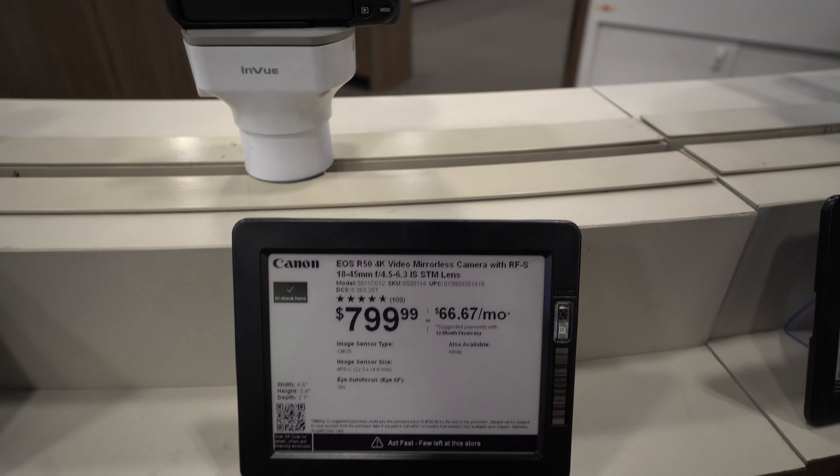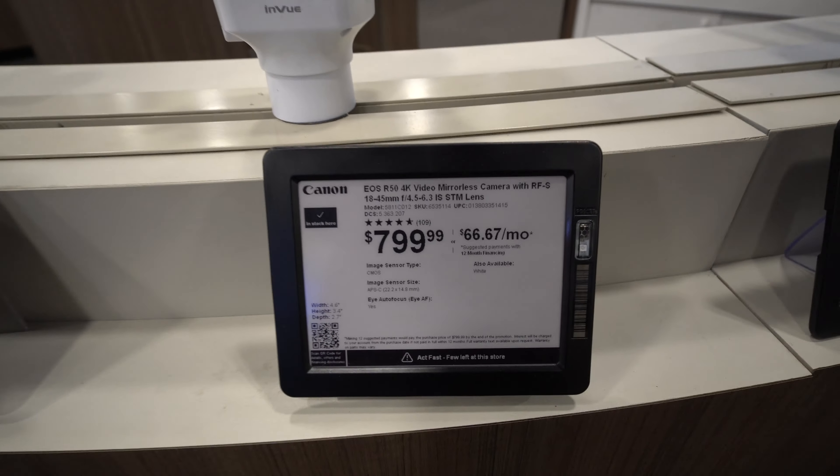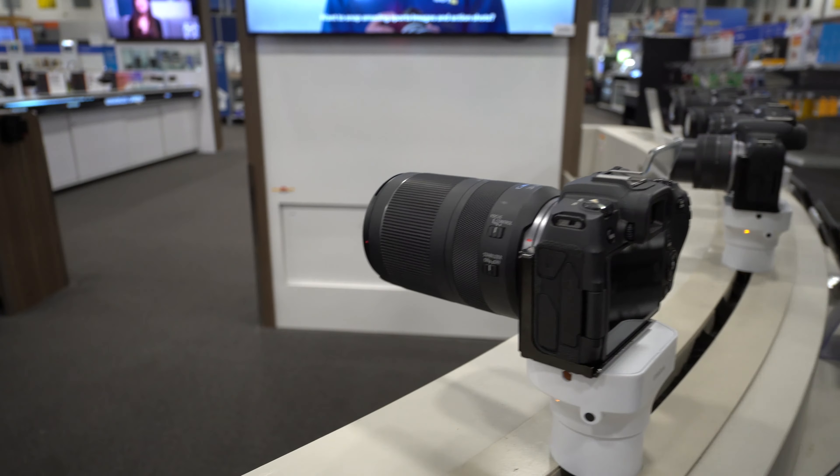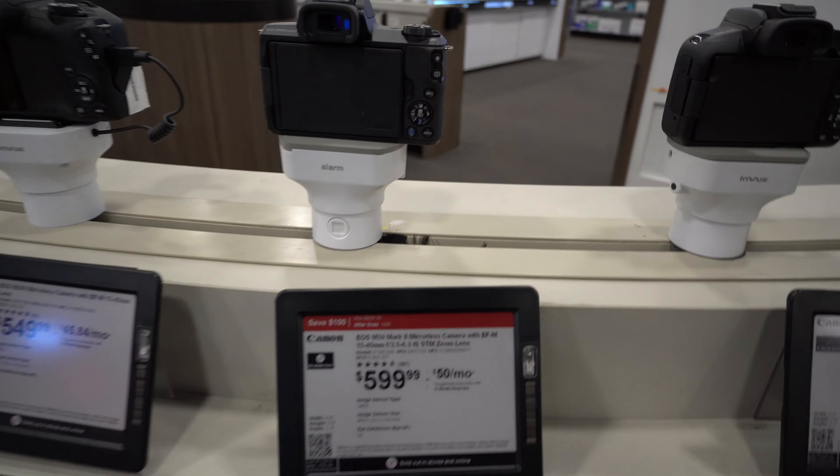4K video mirrorless camera - look at that. That's a big boy for real.